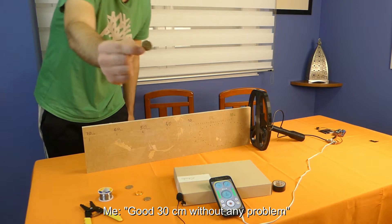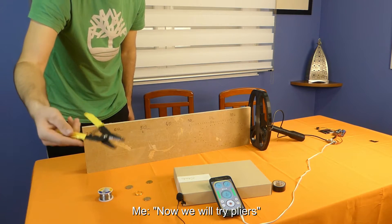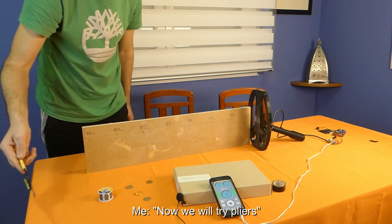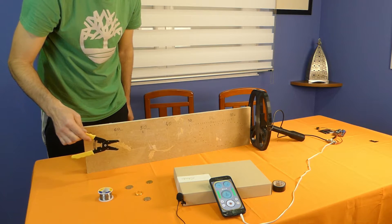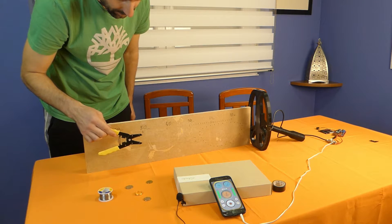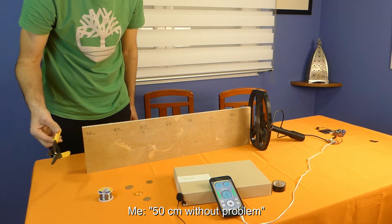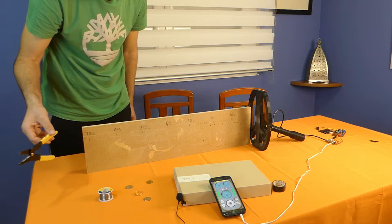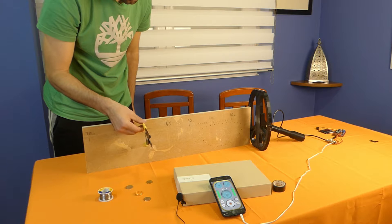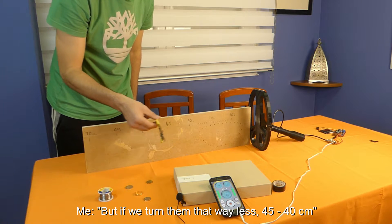30 cm — like this, a small signal for the small coin. Now look at these — the pliers. You can see them here. It's about 50 centimeters, but a lot less signal of course. Around 45 centimeters. It's about 40 centimeters.